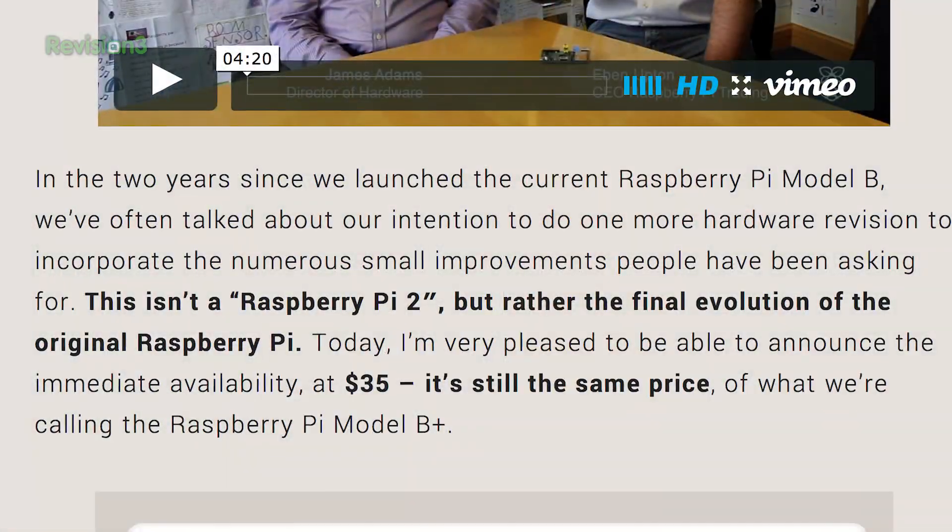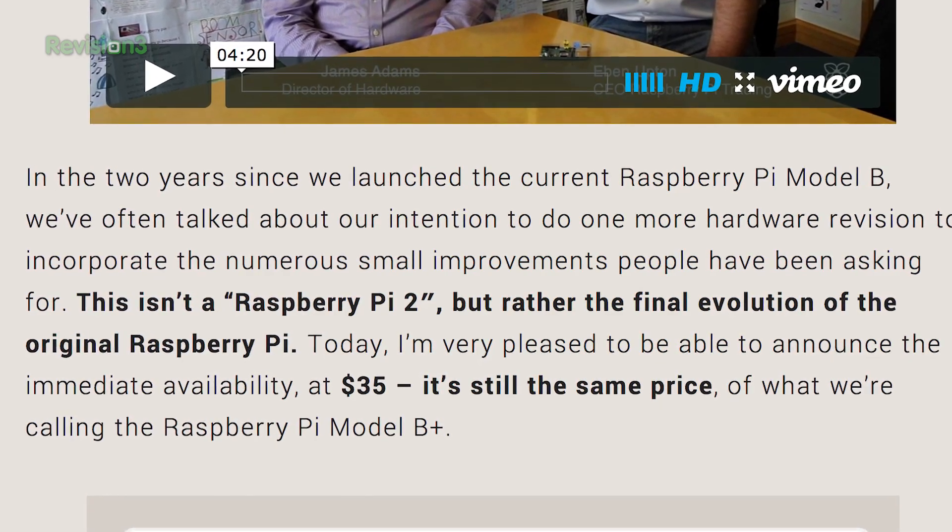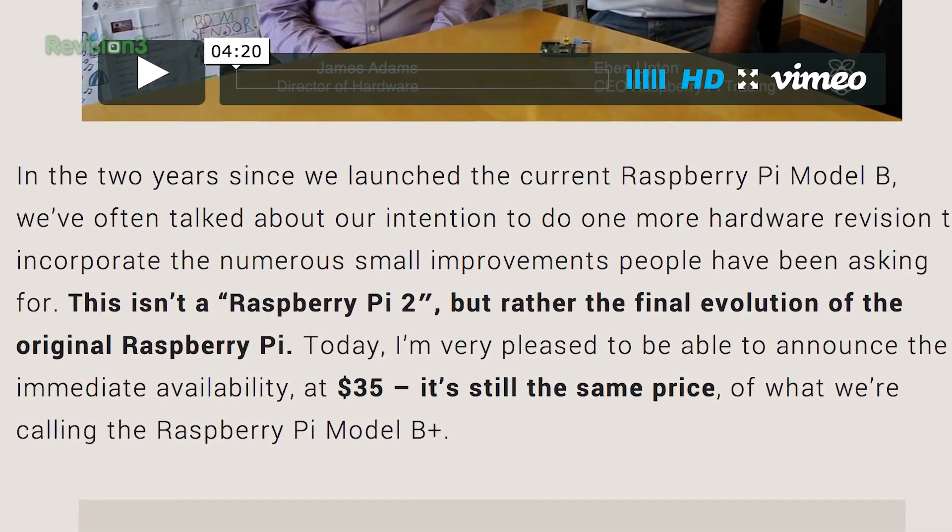As far as we're concerned, the B-plus is going to be our go-to board if we need to buy a new board for projects. According to the Raspberry Pi Foundation, this is quote "the final evolution of the original Raspberry Pi" end quote. We suspect that means new CPUs and memory will be coming in the Model C, or whatever they call it, but we have no date for when that might arrive.